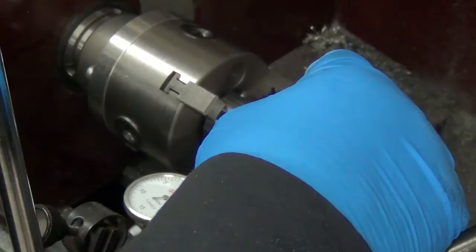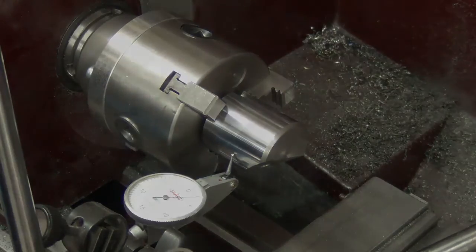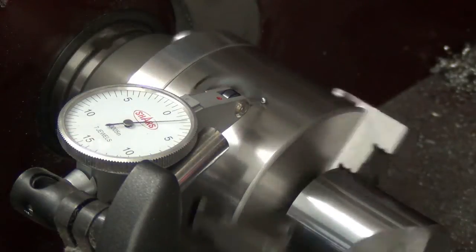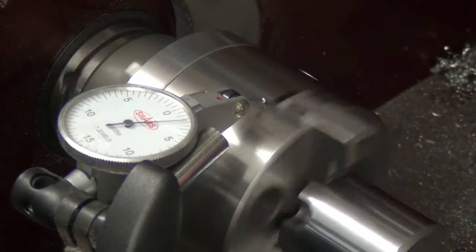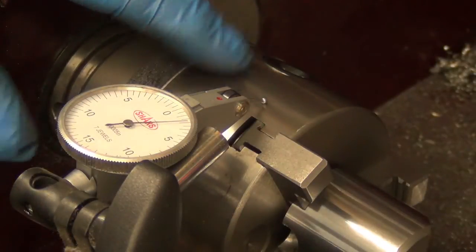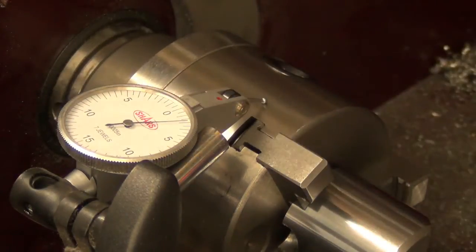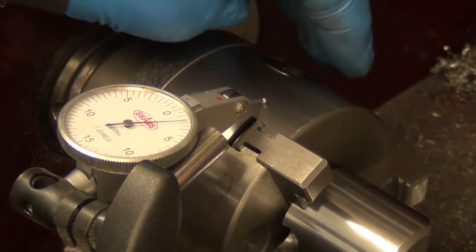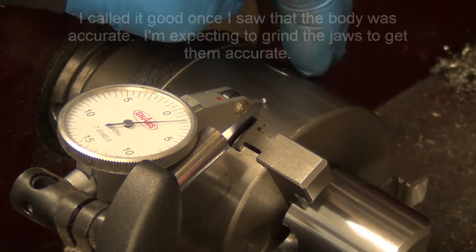I am kind of wondering about the jaws. Maybe I'll change the jaws over to the other ones, try the half-inch bar, and see. Or I'll try the body of the chuck. I found a sweet spot — I got a half-thou on the chuck body, which means I should be able to get a half-thou on the jaws and the bar. Three-jaw chucks aren't extremely accurate anyway, so I'll call that half-thou good. Let's try the half-inch bar with the other jaws.